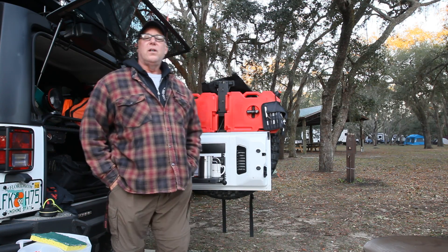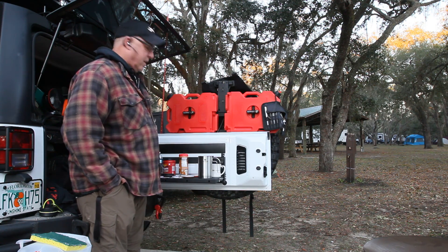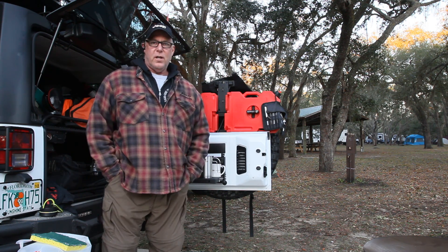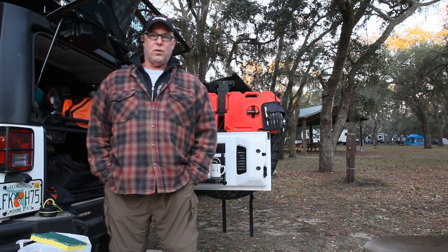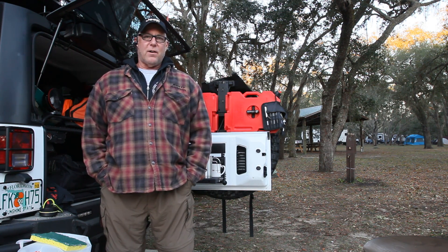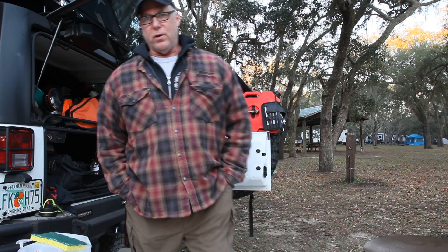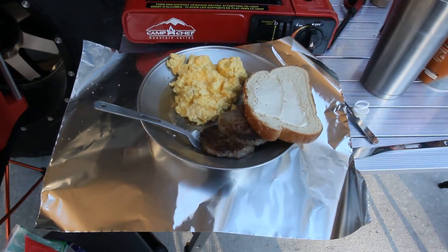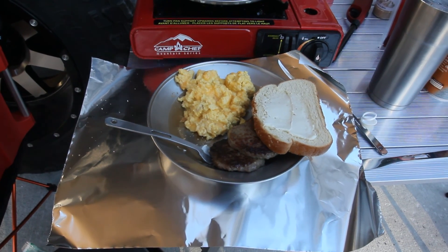Hey, good morning everyone. A little cold here in camp this morning — so we got some coffee going and some sausage. Everybody's starting to roll out of their tents. It's 39 degrees, so don't let anybody tell you Florida is warm all the time. It was a little cool last night, but we're getting some breakfast going. Breakfast was a hit — turned out great, looked good and tasted good, everybody enjoyed it.